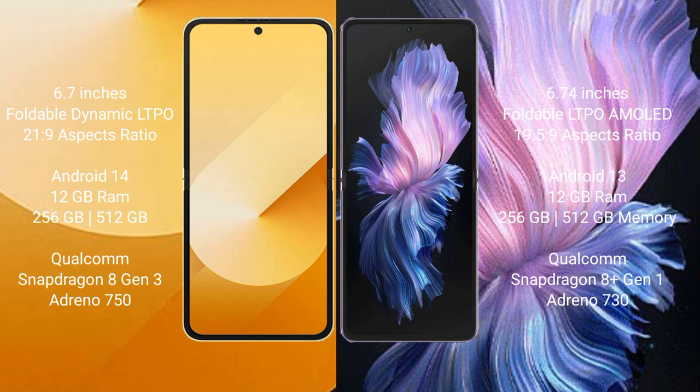The Samsung Galaxy Z Flip 6 runs on the Android 14 operating system, while the Vivo X Flip runs on the Android 13 operating system.